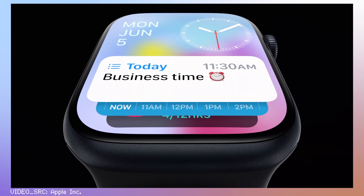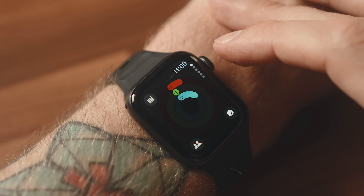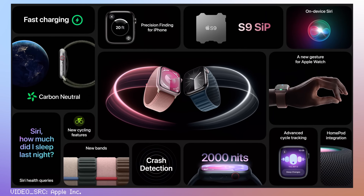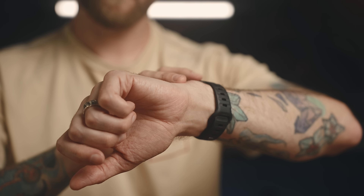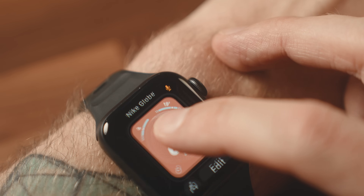WatchOS 10 has probably seen the biggest change out of any of Apple's operating systems this year, with a huge UI overhaul, added features, and performance improvements. And now with the release of the new watches, we can finally get our hands on the public release. I've been using the beta release for a little while now, digging into some of this new stuff. Some of it is definitely useful, but it's not always easy to know how everything works or where to find everything. So today I'm diving into watchOS 10, going over how to use everything and giving you a full rundown on this release.